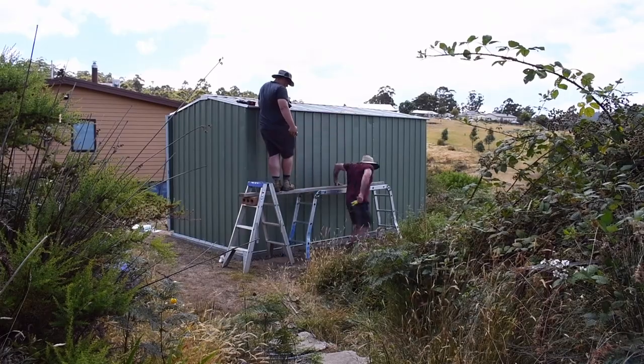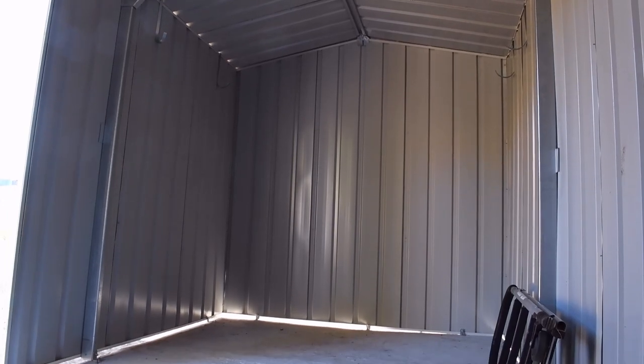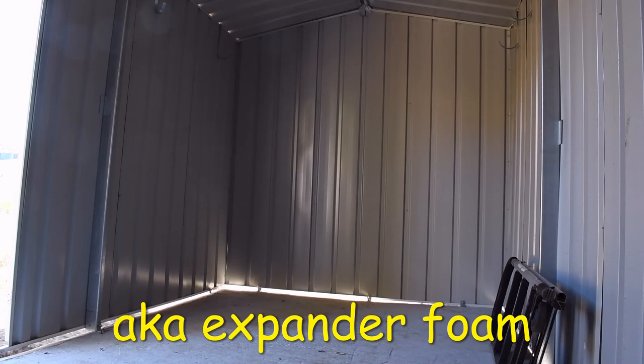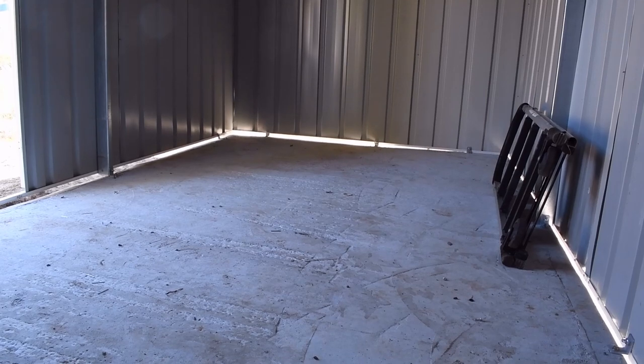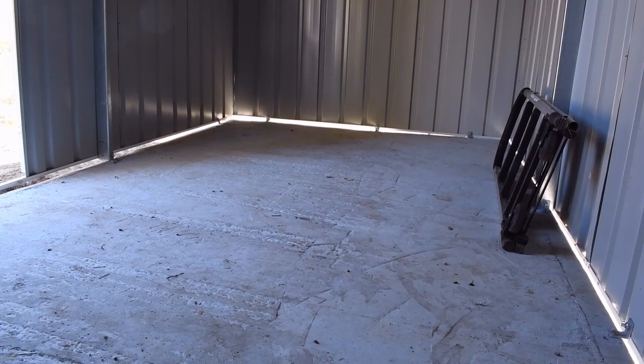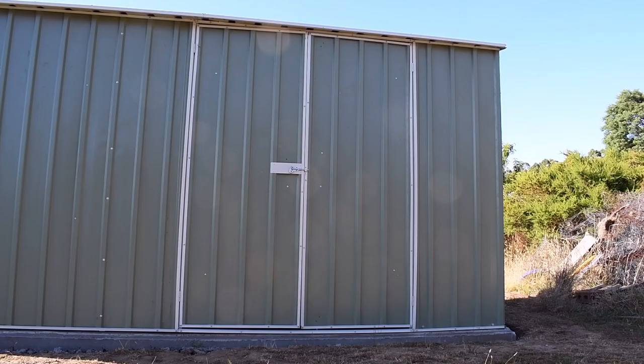Well done lads! The job is done. The boys put extra dynabolts around the base. It's a bit gappy at the bottom but we're going to put a bit of polyfiller around there to seal it. We're going to run the hose on the roof in the not too distant future to see if it leaks. The doors had to be re-hung but now they look great. There were a few things that had to be redone but we got there in the end.